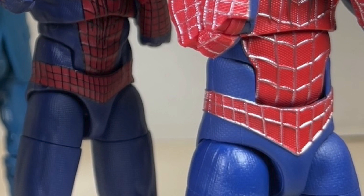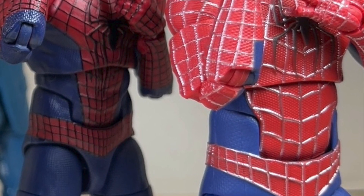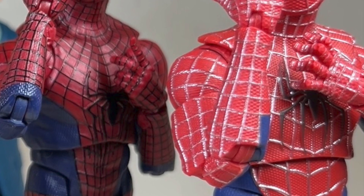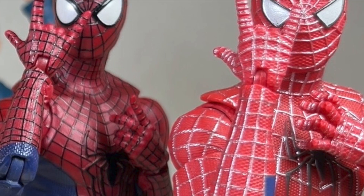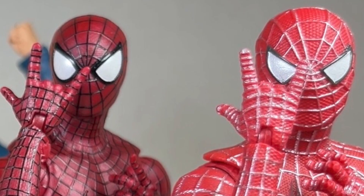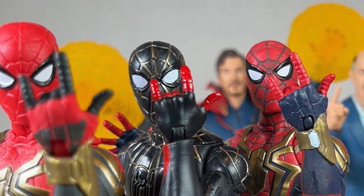As for the brand newcomers Tobey and Andrew, they knocked it out of the park as far as sculpt goes, but the paint leaves a lot to be desired — web lines are missing, there are scratches on the figures, and in the case of Andrew one of his cheeks is bulging out. The quality control is not the best for what we're paying. On a positive note, I'm finally glad to have these on the shelf. I can only hope that whatever repacks and redos come down the line will fix these issues. I would highly recommend getting the three-pack if you're a big fan of MCU Spider-Man.